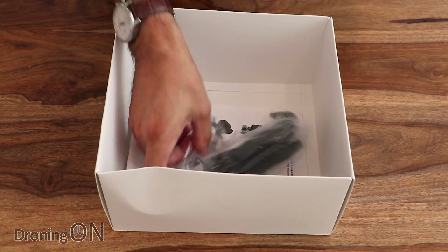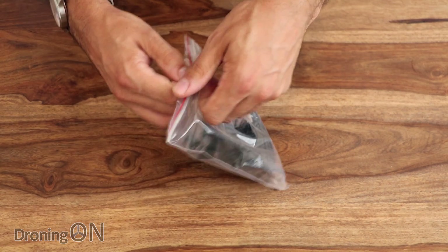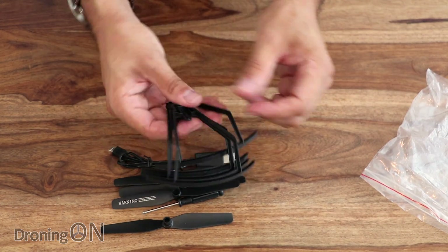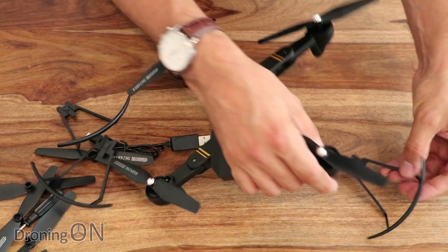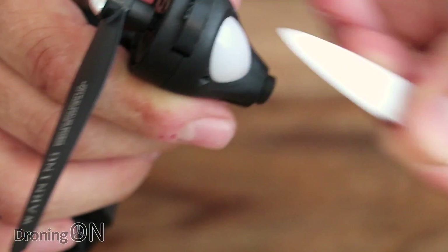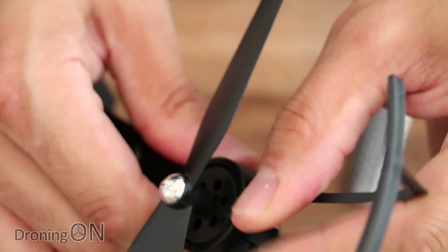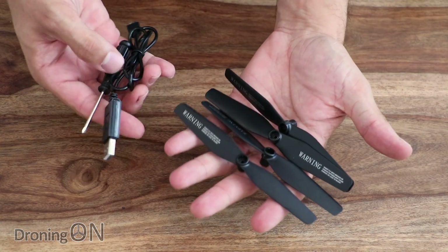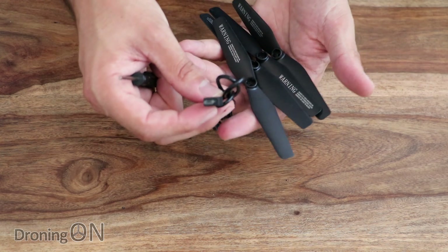Finally, also in the box we've got an instruction manual and a pack of accessories. In the accessories we have some spare props — you normally don't get all of this bundled in, especially for the price. We've got a set of prop guards, which is a nice idea because if you're new to flying drones it gives that little bit of added security, especially indoors. To fit the prop guards you'll need to prise the small plastic piece out of the ends of the arms, then the prop guard slots in its place. We also have a USB charging cable and a screwdriver.